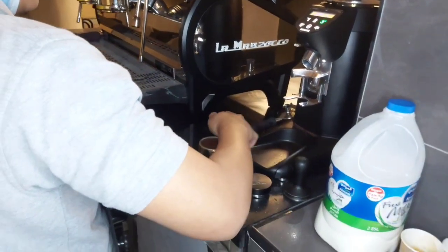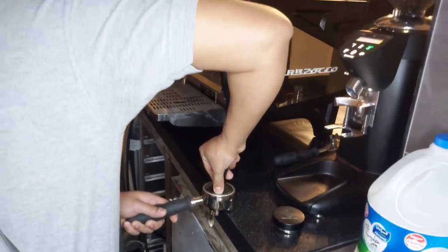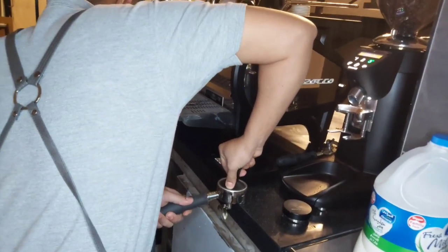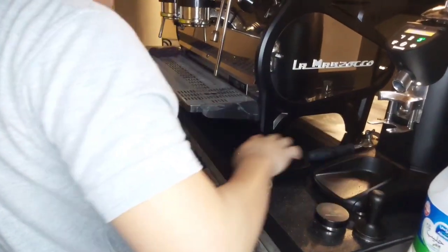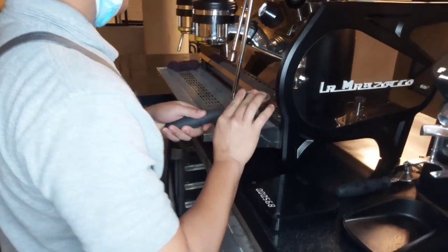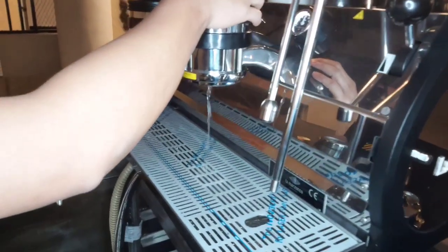Like we see, every barista has a different way of handling their portafilter. After distributing the coffee, you see how he's tamping — he pounds the coffee to compress it so that it is evenly distributed within the basket. Then, after he cleans off the rim of the portafilter, he flushes out the water.